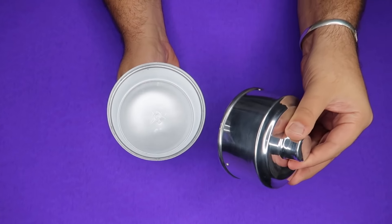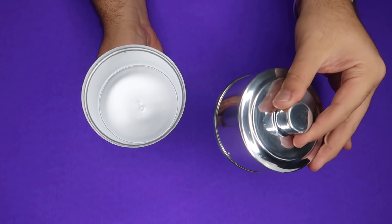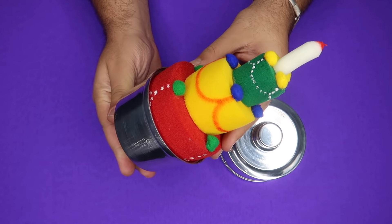Now you might be wondering, hey Evan, how do I perform this trick at home if I don't have that apparatus? Stay tuned for the end of this video — I'm going to give away the magic appearing cake to one lucky comment.